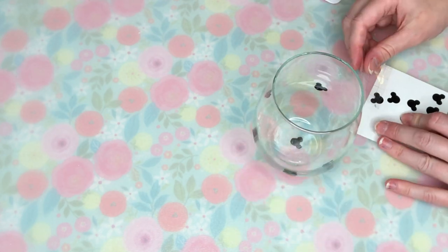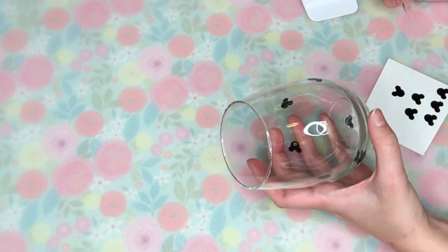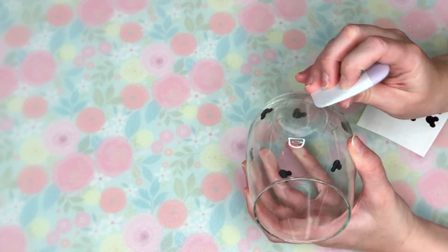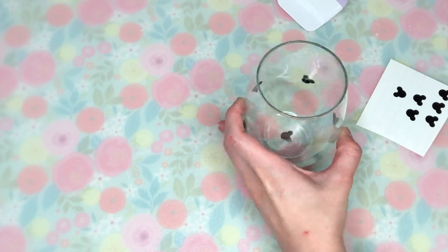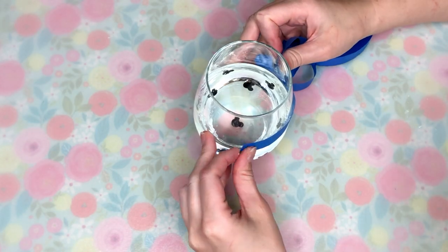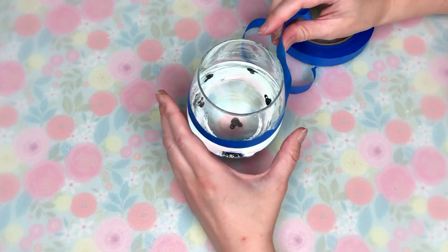At Disney World there are tons of hidden mickeys, and even in a lot of the Walt Disney movies, you will see hidden mickeys everywhere. Definitely Google hidden mickeys if you don't know what I'm talking about, but I wanted to create some on this glass. So I used my cutting machine to cut out a bunch of little Mickey silhouettes and I placed those all over my glass.